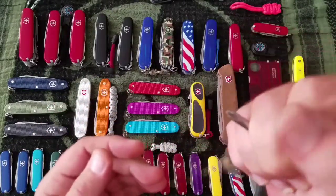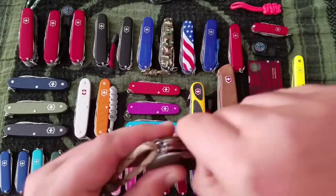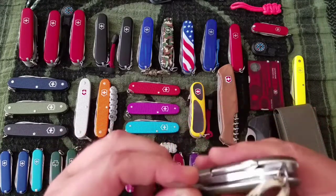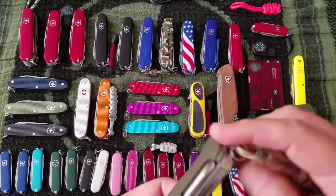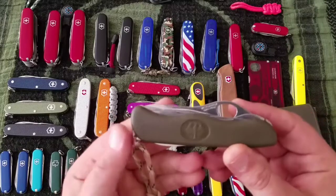It also has a Phillips screwdriver in kind of a T-configuration, and the awl — no needle hole on that one. That is a $54 knife and a great knife.